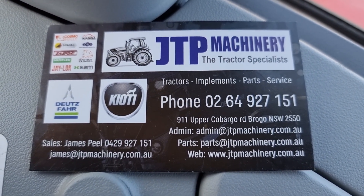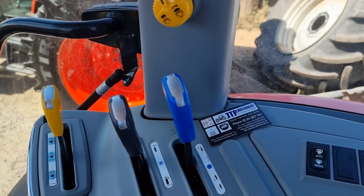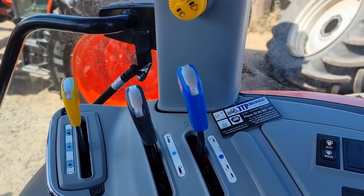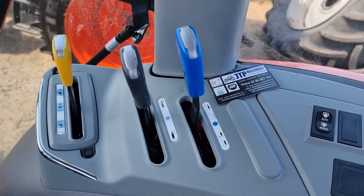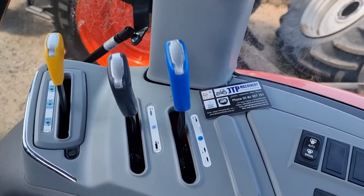Hi, this is James from JTP Machinery. Today we're going to have a look at an RX60 tractor — or an RX6030, RX8030, RX7030 — a similar platform with a few differences. I'm just going to have a quick look at the hydraulic remote system.